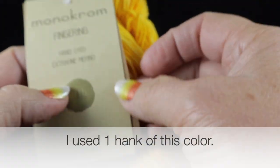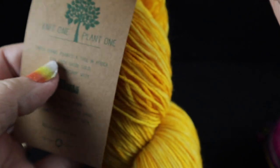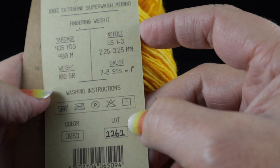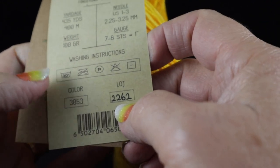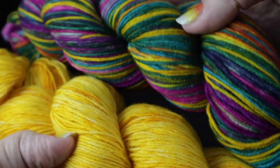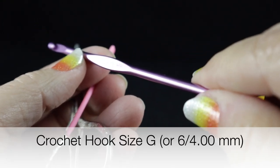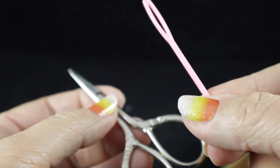The contrasting color I'm using is their Monochrome Fingering, also by Earth Yarns. This is 100% extra fine superwash merino, fingering weight, 435 yards or 400 meters. The color I'm using is color number 3053. We don't have to worry too much about the lot number since we are only using one. I'm also recommending a size G, 6, or 4.00 millimeter crochet hook, and as always, a pair of sharp scissors and a yarn needle.